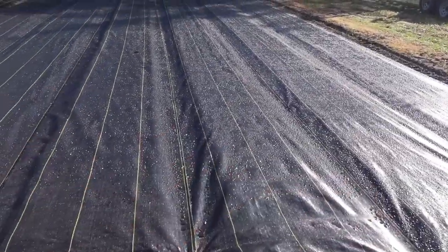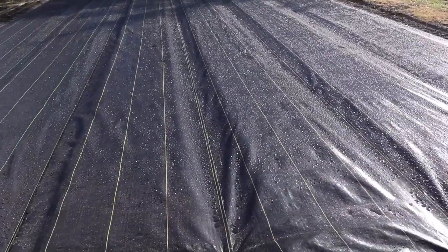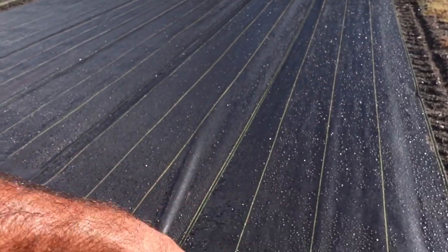Welcome back to Lick Branch Farms. We were going to pick up where we left off in the last video, but just before I started shooting, a little rain shower came through and got all my mats wet. I've tried burning holes in wet mats in the past — it doesn't work out well, it just makes a mess and you don't get a good clean hole. So I've got to scratch that project and move on to something else.